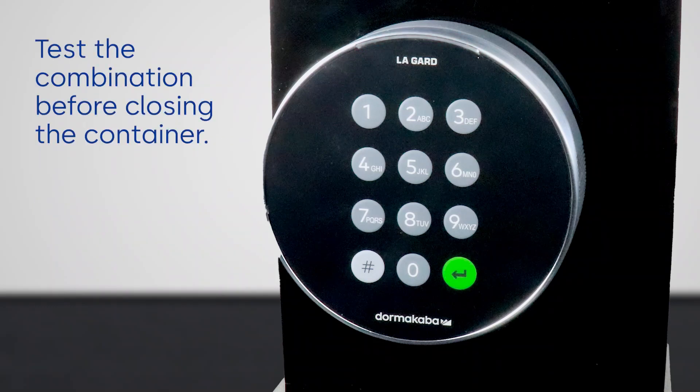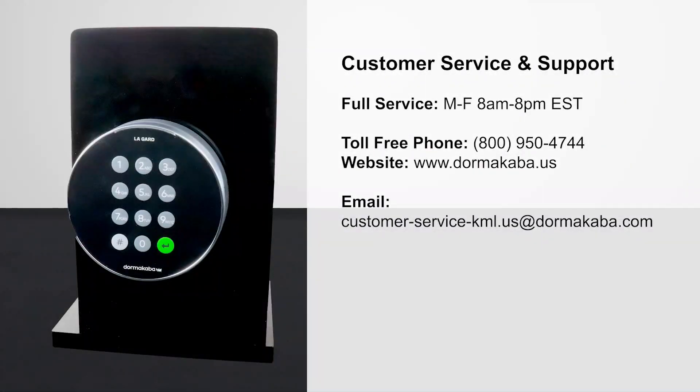Make sure to test the combination before closing the container door. For customer service, contact Dorma Cava.